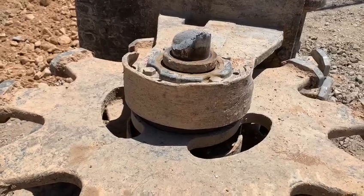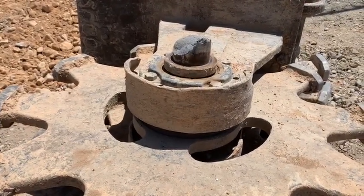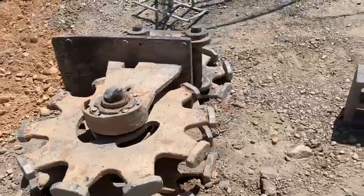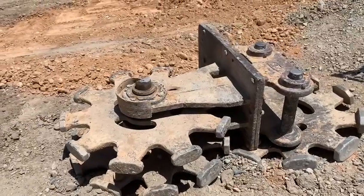You should never pick up a compaction wheel like that. It doesn't matter if it's with a loader, with a track hoe, with anything. They're not designed to be picked up that way and support the weight of this entire compaction wheel on one of the wheels.